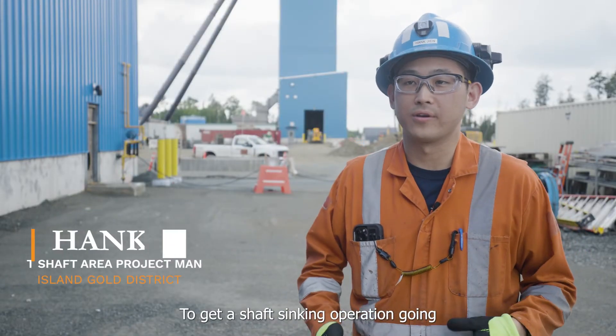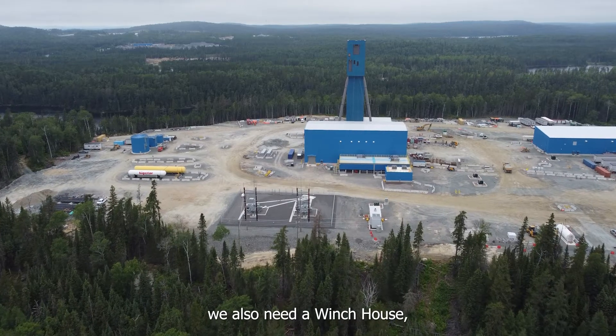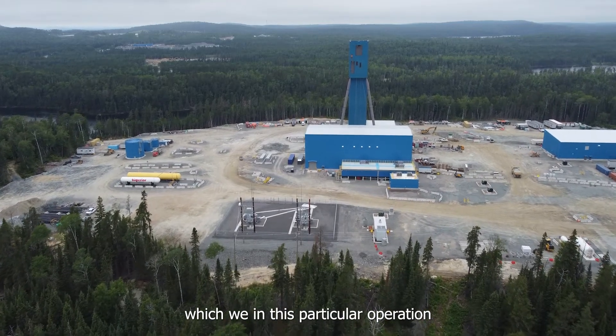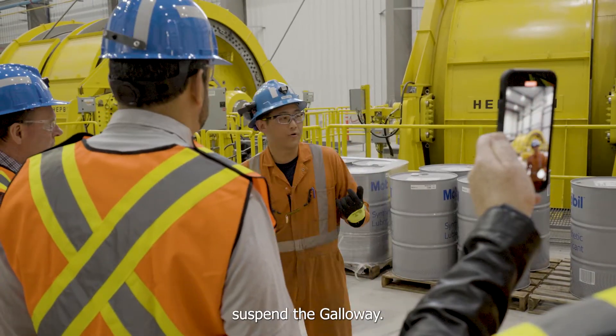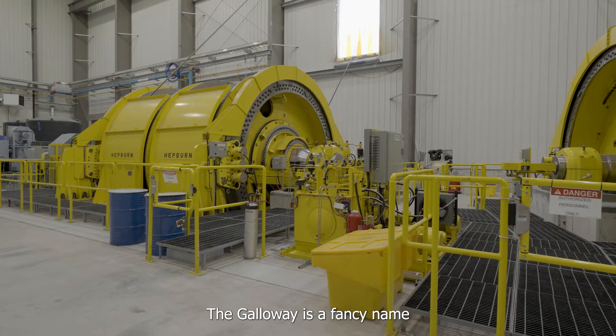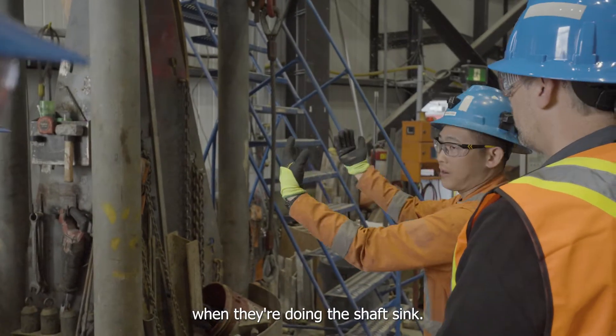To get a shaft sinking operation going, it requires a number of infrastructure like the hoist house. We also need a winch house, which in this particular operation has three winches with ropes that help suspend the Galloway. The Galloway is a fancy name for a work stage for the mining crew to work on when they're doing the shaft sink.